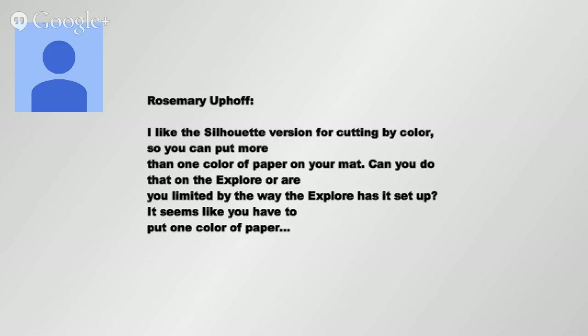You absolutely can do it. We showed it before - you can put more papers on your mat at the same time and cut. All you have to do is put all your images on the mat, attach it to the mat, and you can cut it with one pass.